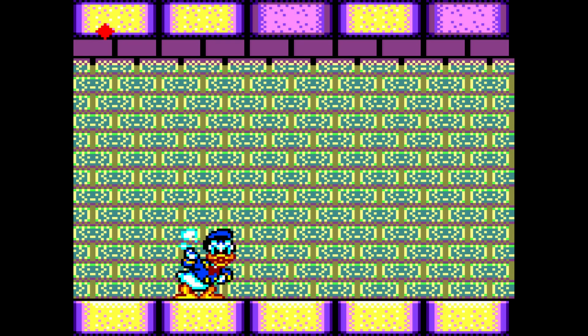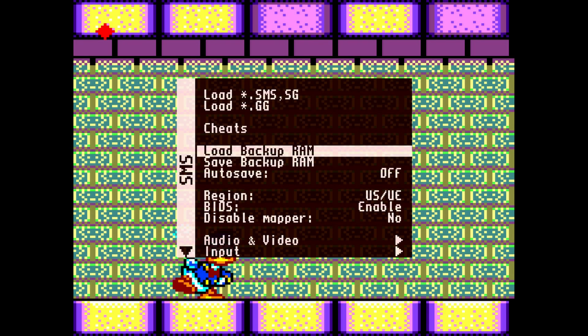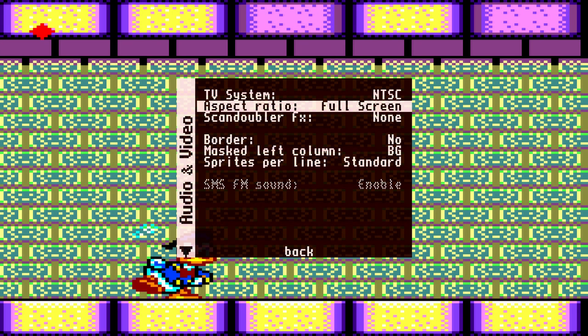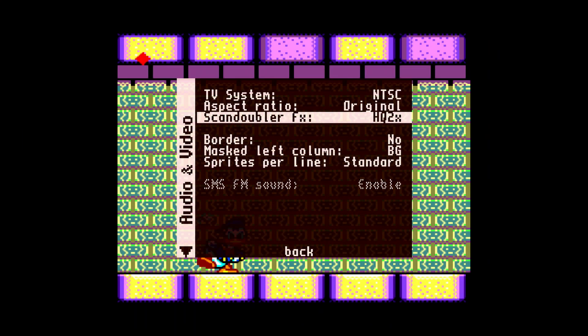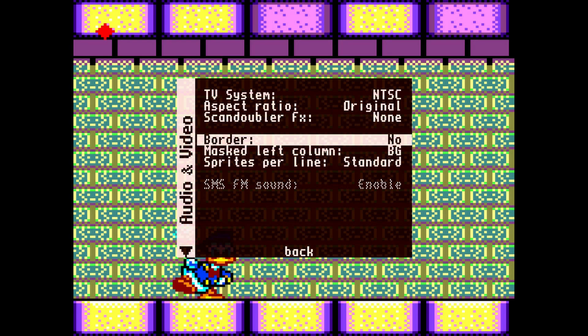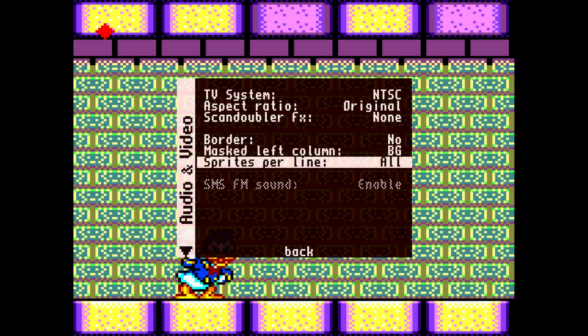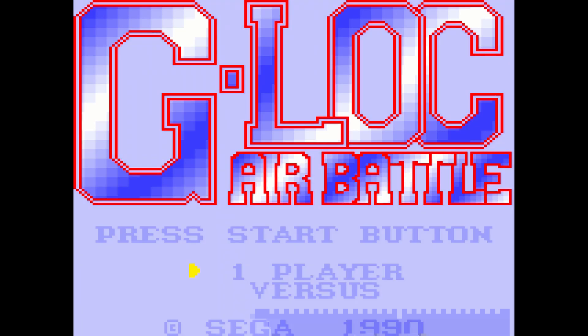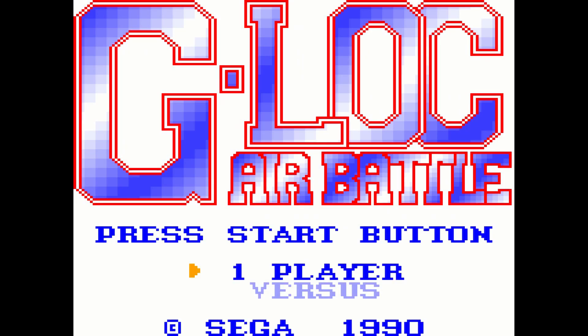Jumping into the MiSTer core menu, in audio and video you can switch to PAL and it will run slower — I really don't recommend that, especially at full screen. Scan doubler with CRT effects actually does look good on this core, though it won't let you go full screen. You can also change the sprites per line to 'all' to get rid of some of that flickering. Now, G-Lock Air Battle — this is a game I had as a kid and didn't really like that much back then, but as an adult it's actually a little more compelling.